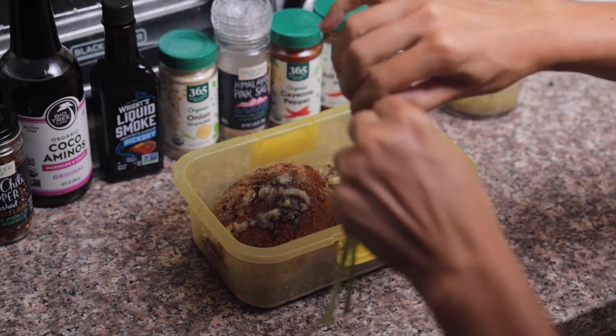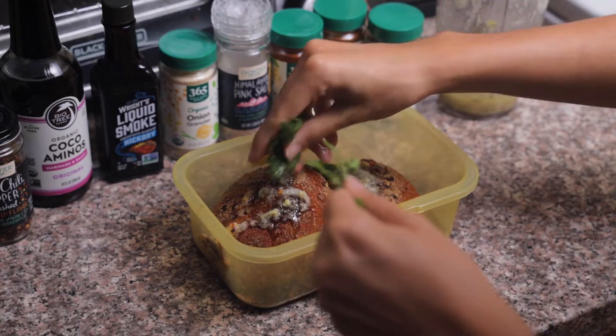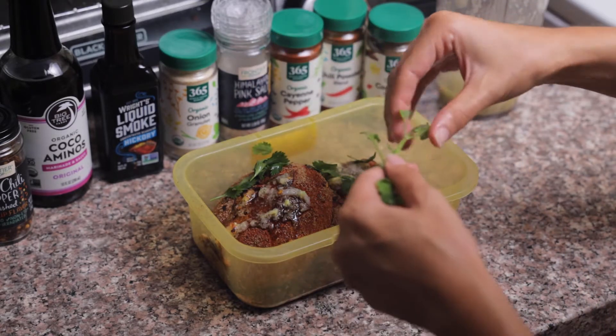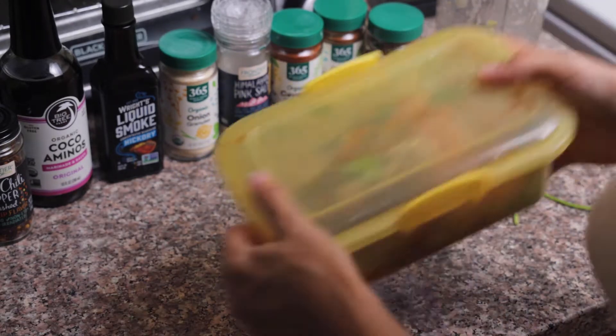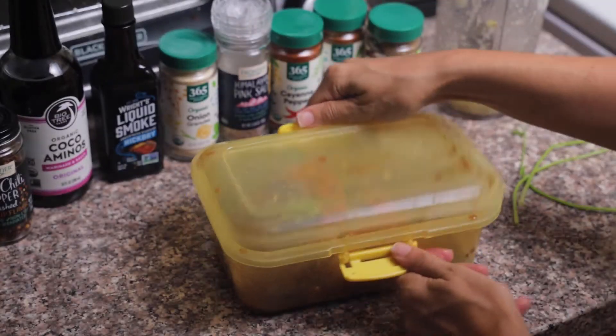And we can't forget about our fresh herbs — the fresh herbs are really going to enhance any meal. After this I'm going to shake it up and put that in the fridge for about 30 minutes to an hour while we prepare the rest of our delicious dinner.